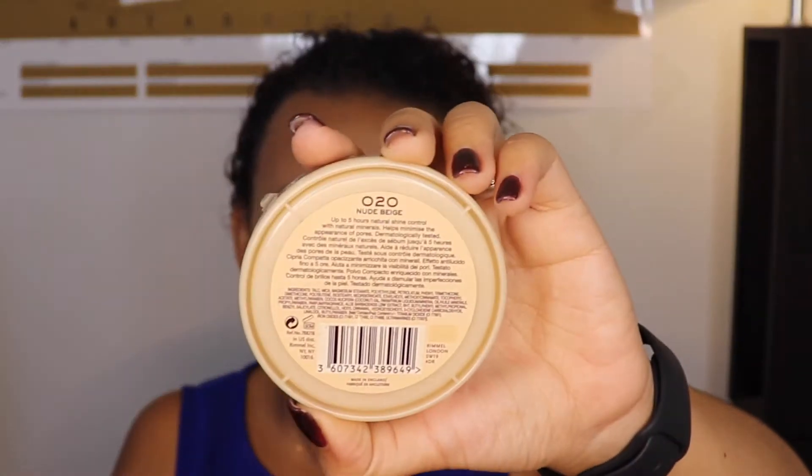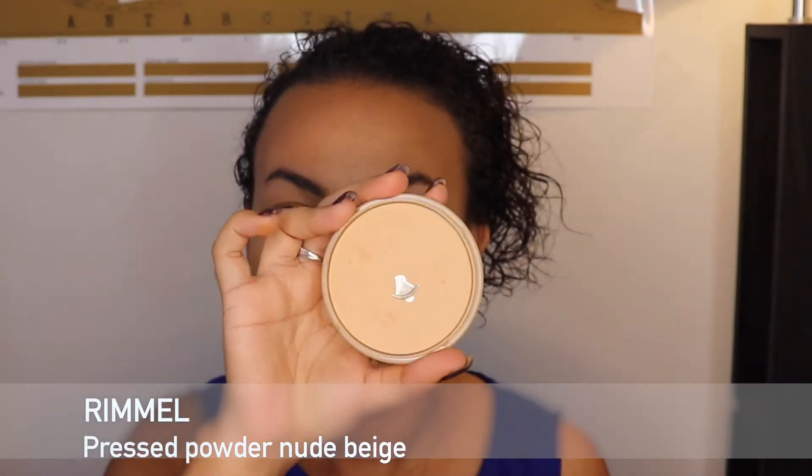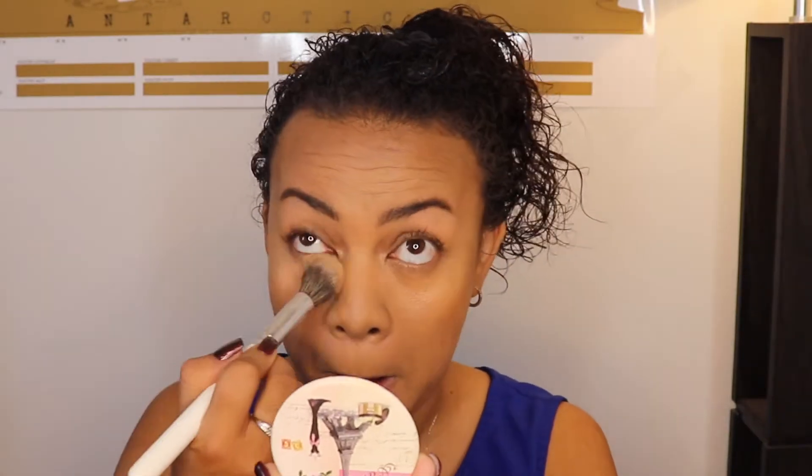Then I'm setting everything with this pressed powder — a very well-loved powder from Rimmel — applying it with a fluffy brush all over the area where I put the concealer earlier.